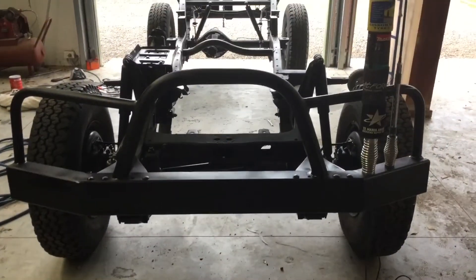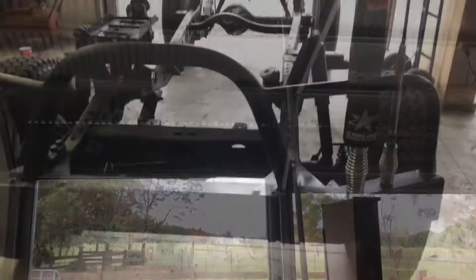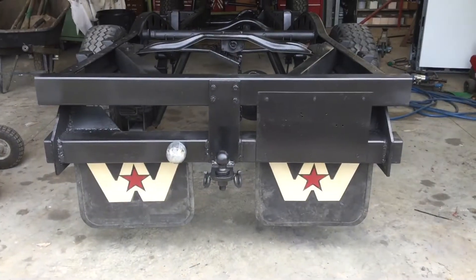I just finished giving the bull bar a second coat of paint and I also installed the two aerials. So now I'm going to try and get the mud flaps on in the back — installing the mud flaps now.